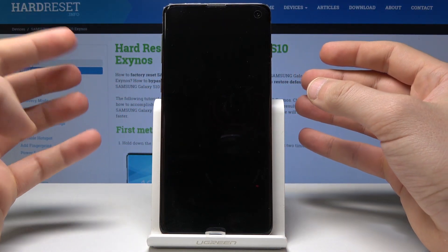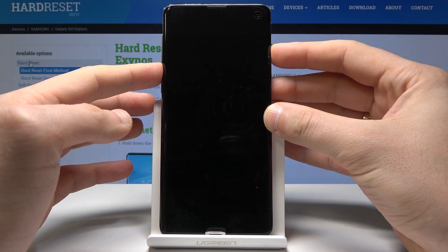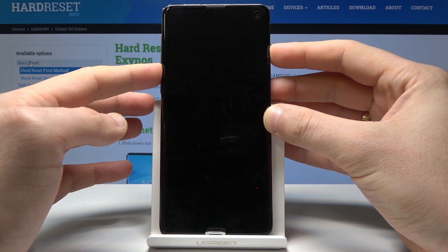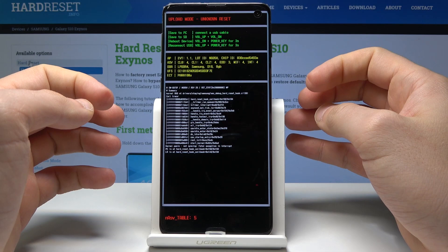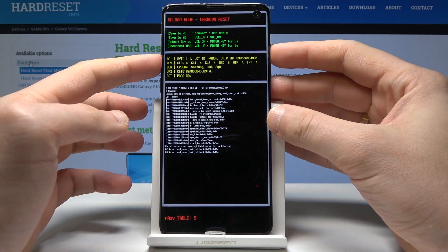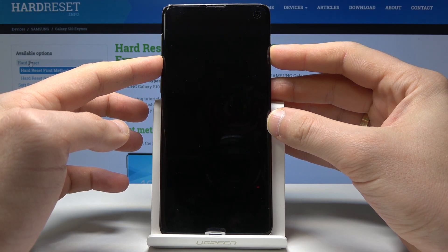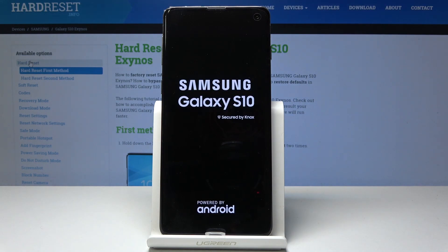As you can see, your device is now switched off. If you would like to turn the device back on and an upload mode pops up, all you need to do is simply hold down volume down and the power key for a couple of seconds, and that's it — the phone is restarting.